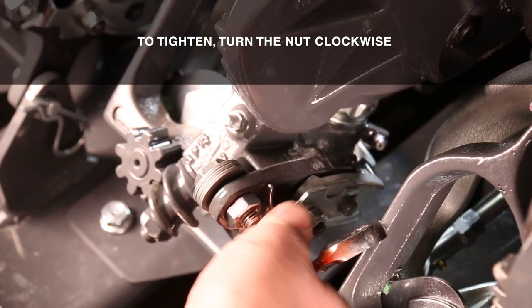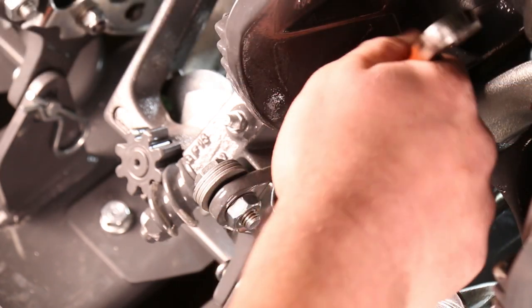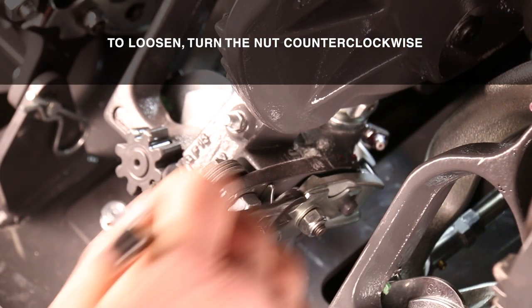To tighten the tension, turn the nut clockwise. To loosen the tension, turn the nut counter-clockwise.